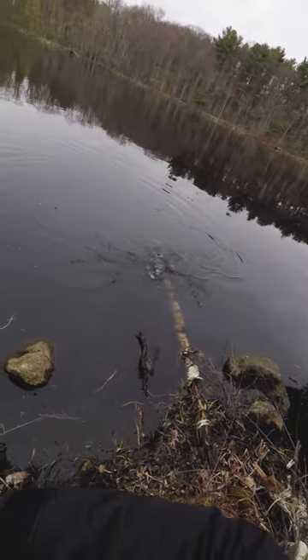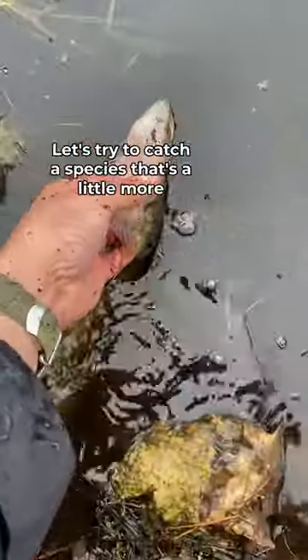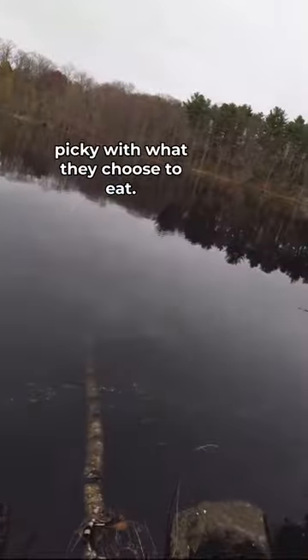That's not a bad one. First on deck is a chain pickerel, but these guys eat anything, so that's not really a challenge. Let's try to catch a species that's a little more picky with what they choose to eat.